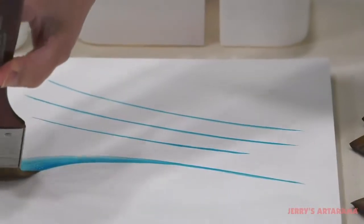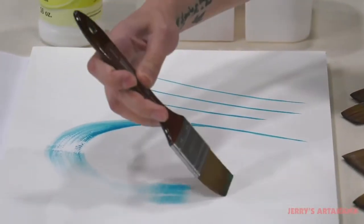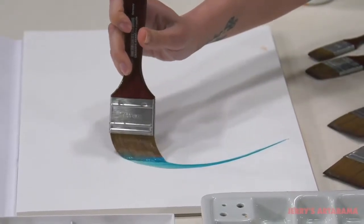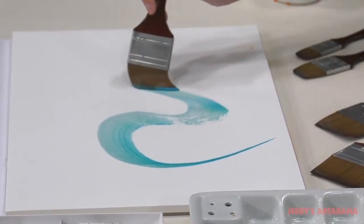Mimic Kalinske Synthetic Mottlers work great with multiple mediums. They are ideal for any low viscosity paints and mediums. Mimic Kalinske Synthetic Mottlers create unique strokes by changing the angle of the edge during the brush stroke.